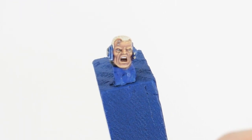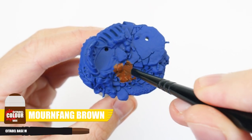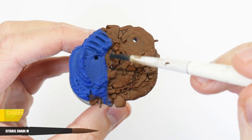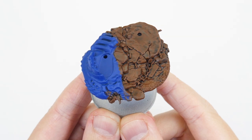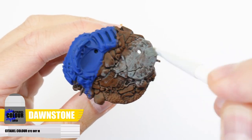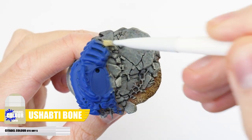With the head finished, the only thing left to do is paint the base. Let's start with the rubble and rocky details using Mournfang Brown, then apply a wash of Nuln Oil all over. Next, do a heavy drybrush using Dawnstone, then finish the rocky details with a lighter drybrush of Ushabti Bone.